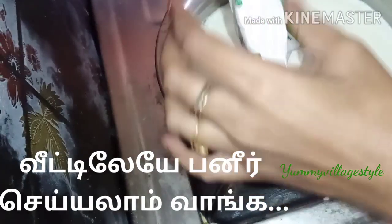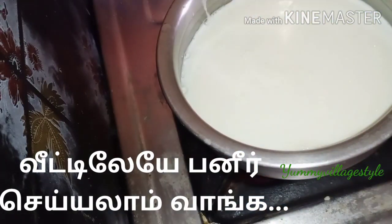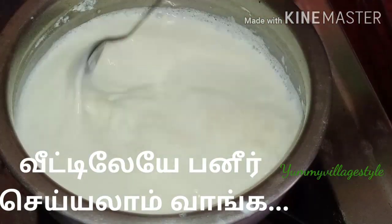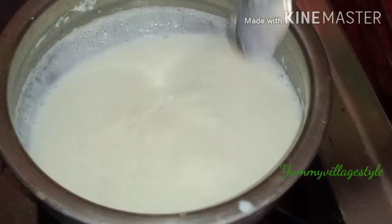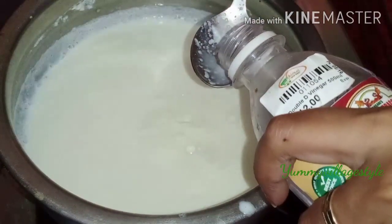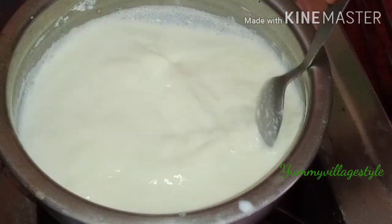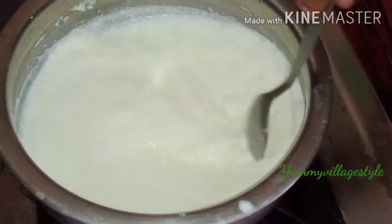Hi friends, welcome. We will see how to make a video of the week. We will use 6L of a pawl, a pot of water, a spoon of vinegar, and a lemon. We will use these to put with a lemon.